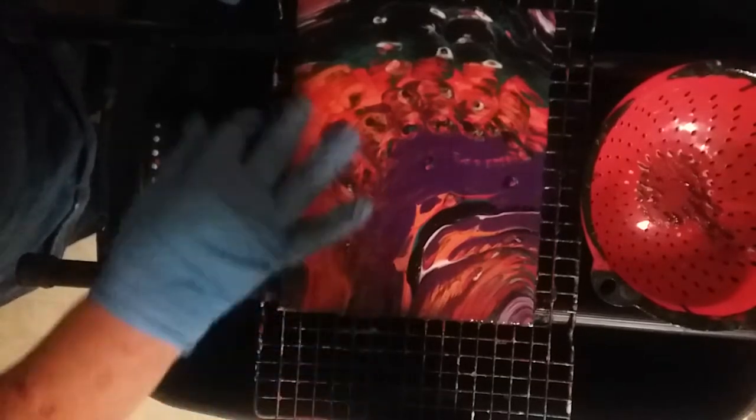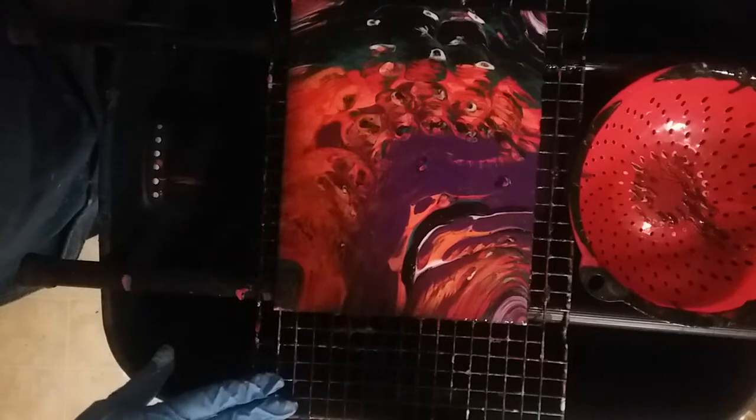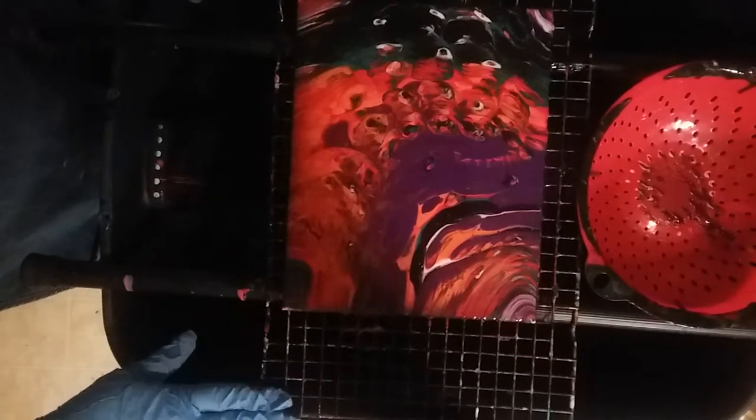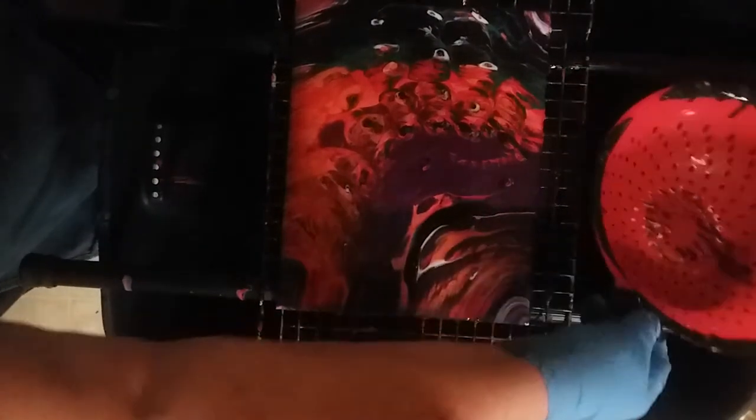That purple and orange really stands out. I don't know if you can see that from the shadow from the bar — let me move this over a little bit.